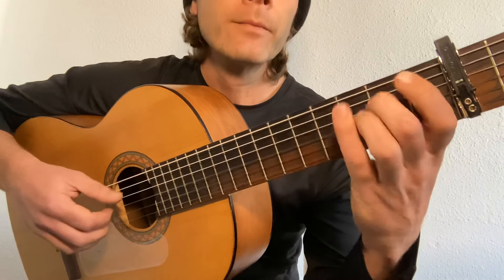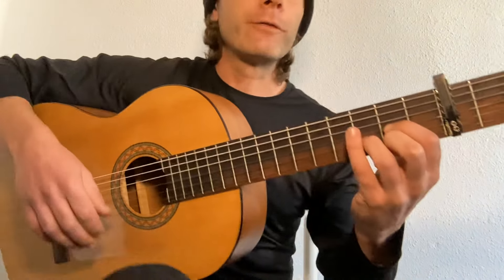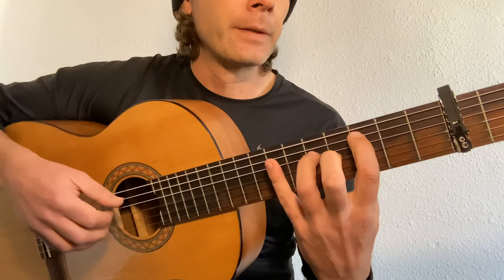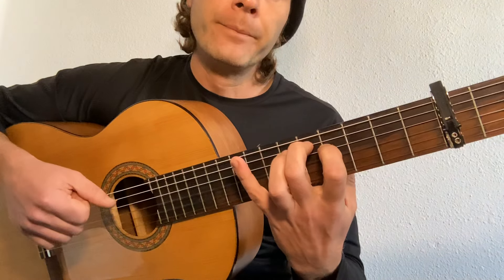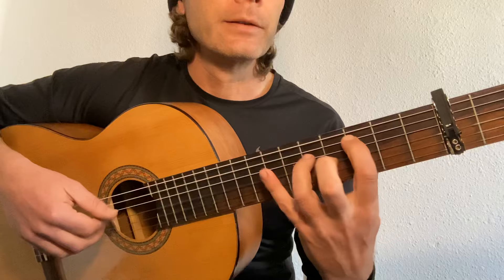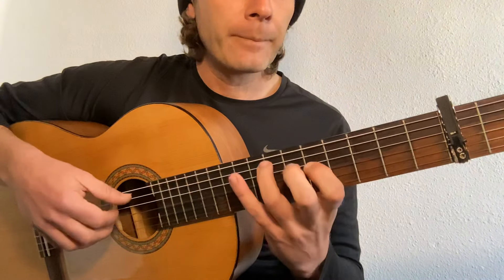So that's our introduction. Now for the verse, we chose different chords and slightly different strings. They're the same quality.